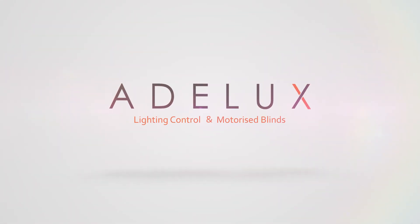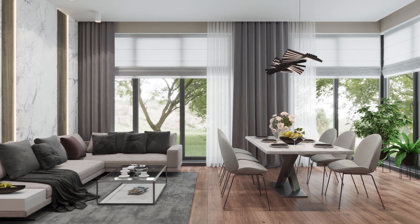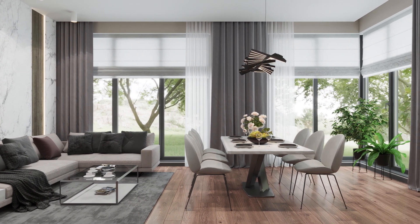Lutron Homeworks QS or Lutron RA2 Select? That's what we're going to talk about here. I've been designing and programming Homeworks systems for over 14 years now and as a professional, I loved every minute of it, especially when it is in the background of a great lighting design plan. Homeworks QS is my choice by default for any large luxury residential project, and I would say that it is the best lighting control system.